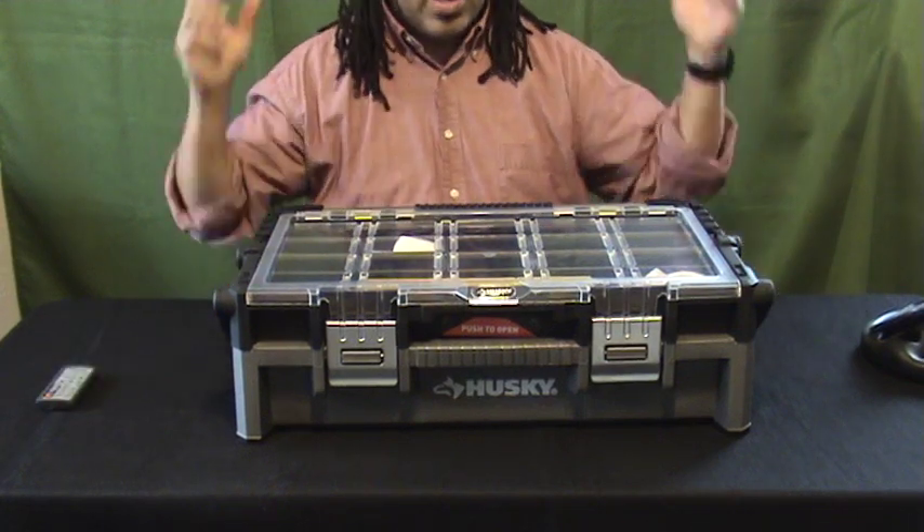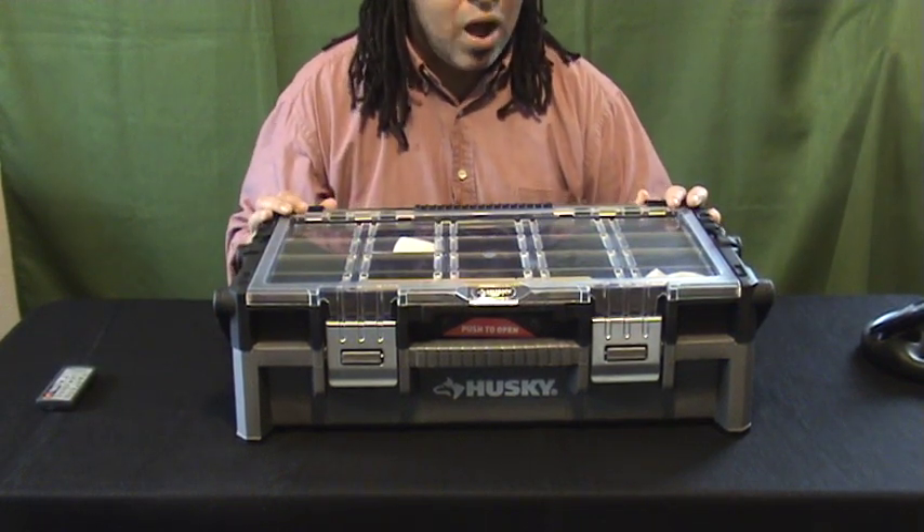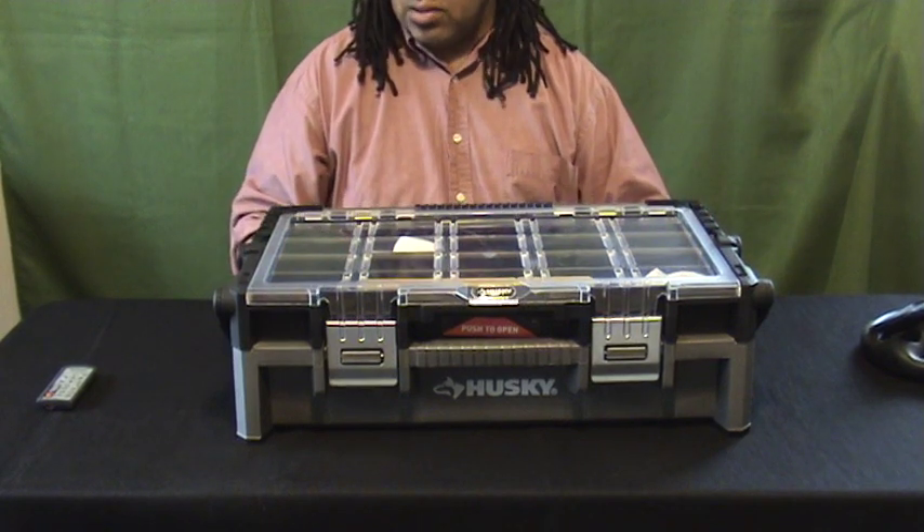Hey guys, Pug Weasel here. You can't see my face because I'm doing a Gun Gear product review.